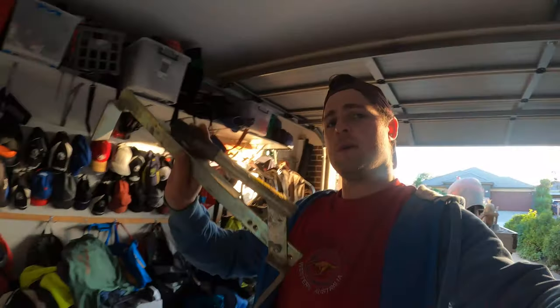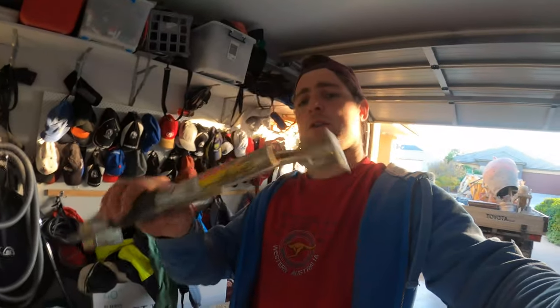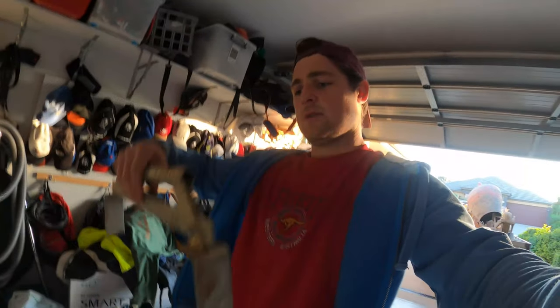A lot of people ask about brick trolleys or buggies — do we use them? The answer is no. I've done a couple of load-up videos but we use the BT Engineering brick catches. We're just old school that way — manually getting our workout in at the start of the job. We have six of these so everyone grabs two and we just go for it.